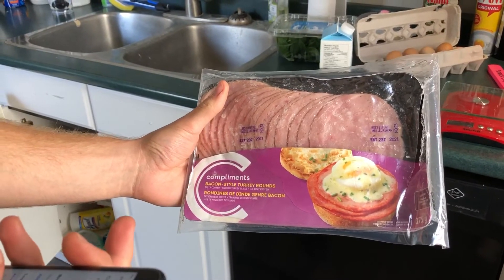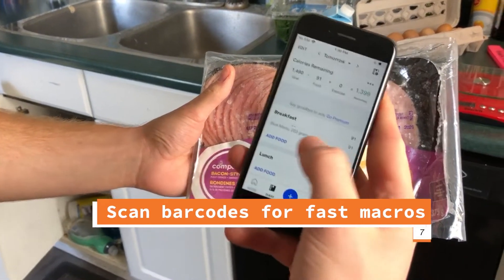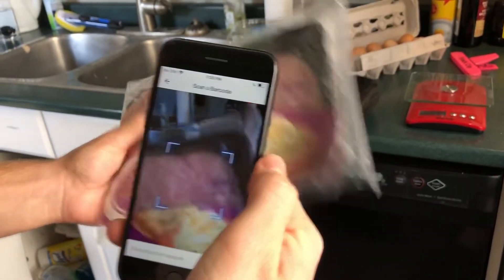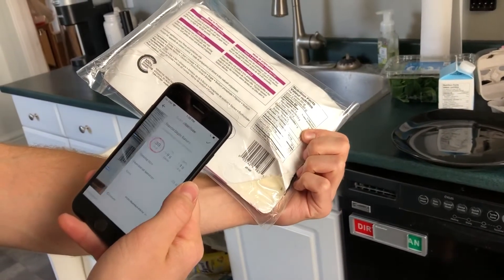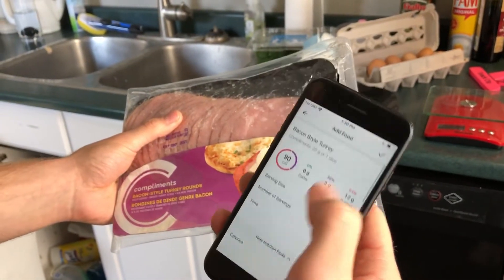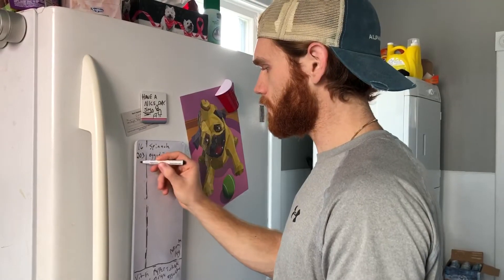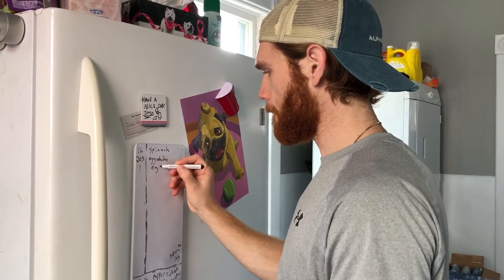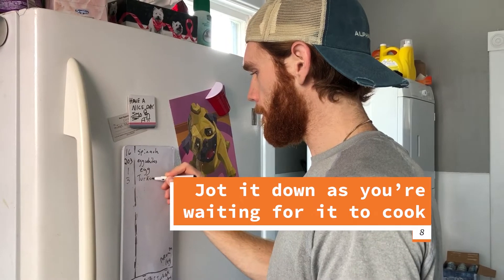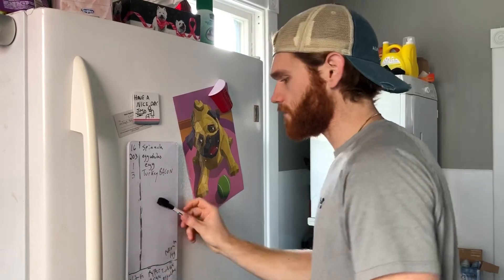Next we're going to add some turkey bacon. This one has a barcode we can scan, so we go to the app, hit breakfast, add food, scan barcode, and scan the back of the turkey bacon package. We're going to have three slices for 90 calories — add it in and it's right there in breakfast. For the egg whites, I scanned the barcode on the back for the macros, and for the egg itself I just searched 'egg' and found the average was about 80 calories per egg.